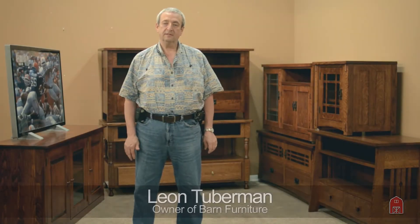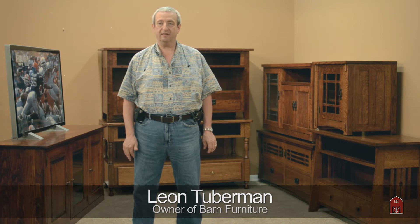Hi. It's a beautiful, approaching summer-like weather here in Los Angeles, California. And I wanted to talk about the world of entertainment centers, audio-visual, and stereo equipment.